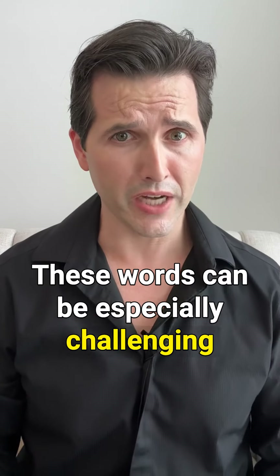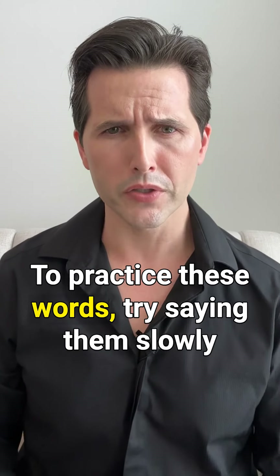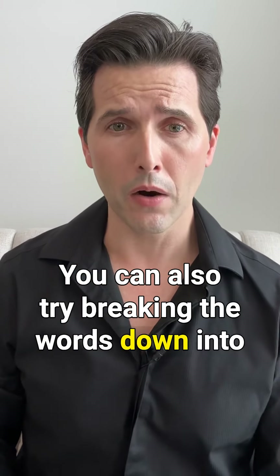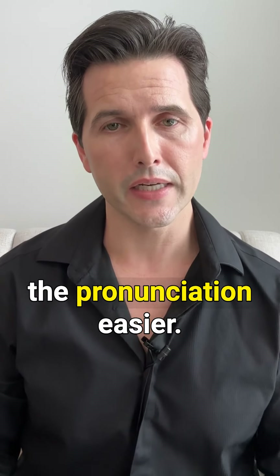These words can be especially challenging because the th sound can be difficult to hear and pronounce correctly. To practice these words, try saying them slowly and focusing on the th sound. You can also try breaking the words down into smaller parts, like some-thing, no-thing, to make the pronunciation easier.